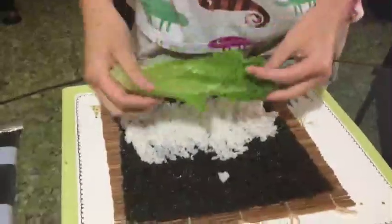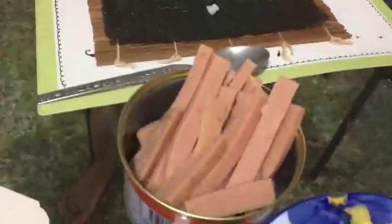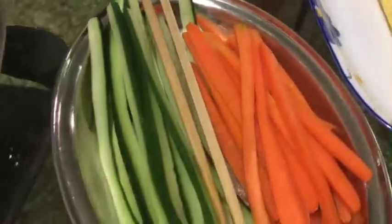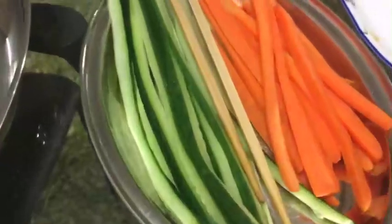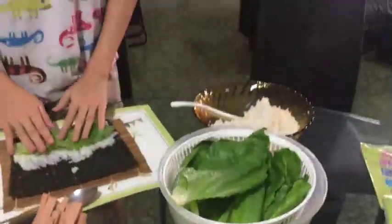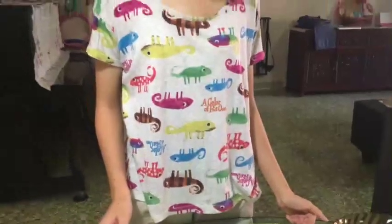First is Jae Sing. Jae Sing is preparing gimbab. She prepared ingredients like luncheon meat, eggs, carrots, cucumber, some spinach, and pickles. You need pickles for gimbab.